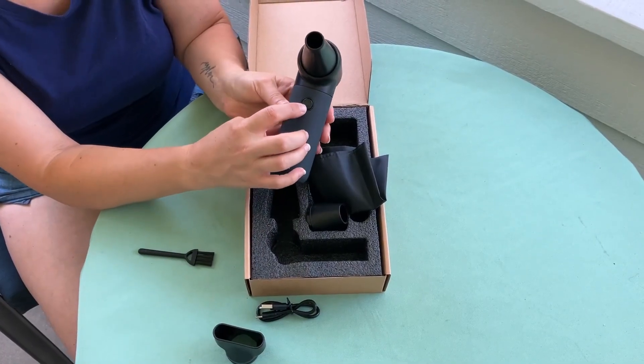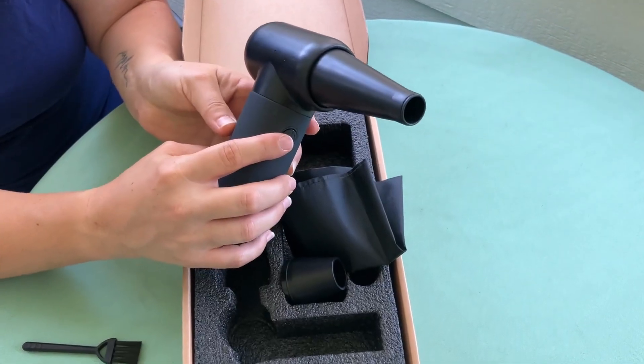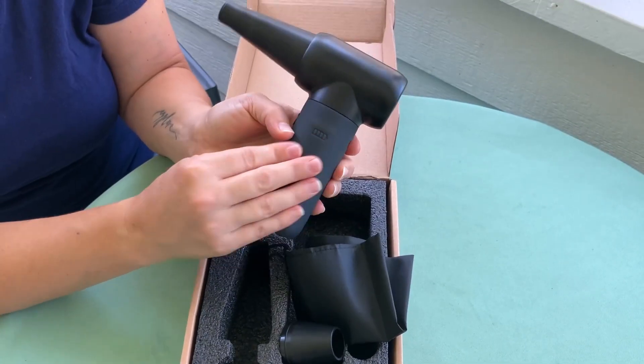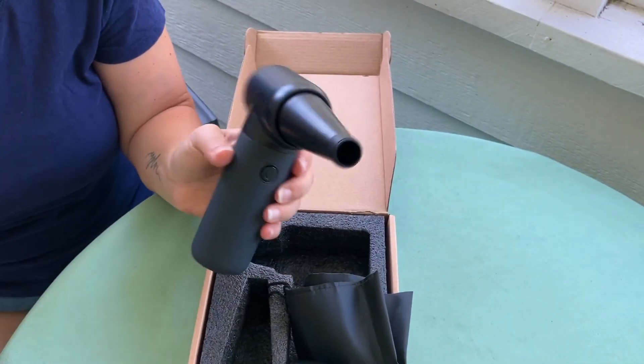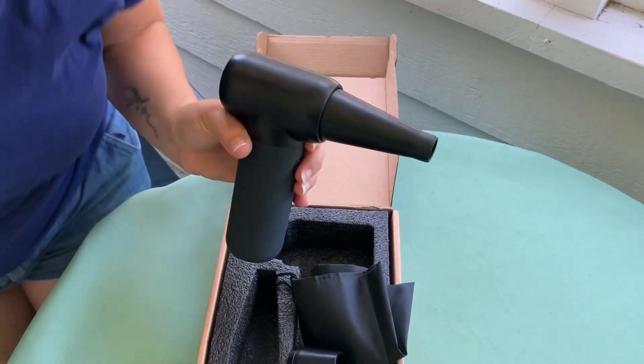There are multiple levels depending on the strength you need. When you get this you're going to want to charge it. This is also a nice rubbery feeling grip, so I'm going to demonstrate how we get dirt out of an area with this.